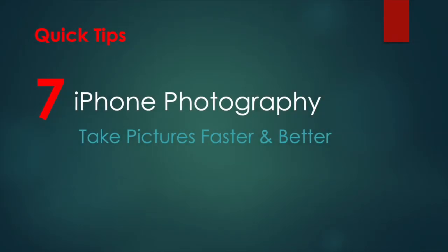Hello. This time on Quick Tips, we're talking about your iPhone and photography and 7 tricks you can use to get better iPhone camera results. Let's go!